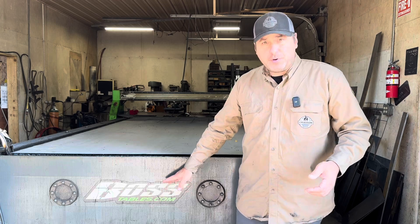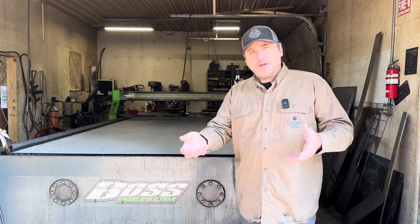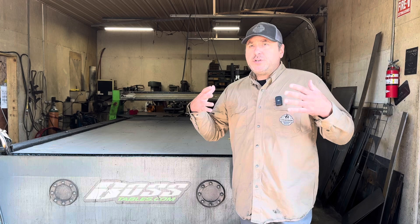Consider that when you're looking at your budget and what's out there. Consider Boss tables — they've been great for us. We actually run two Boss tables in the shop: one fully dedicated to just the sign department and one fully dedicated to the parts in the fabrication shop.